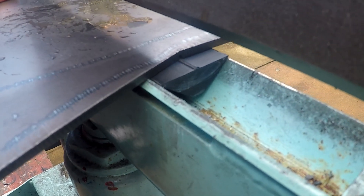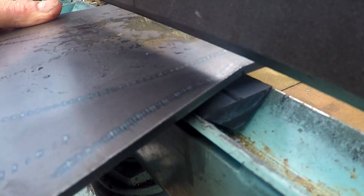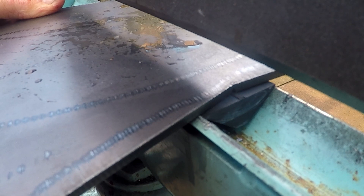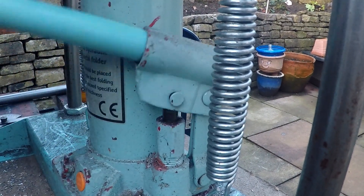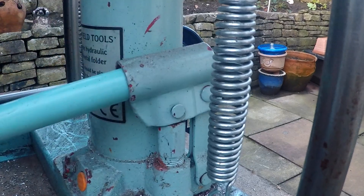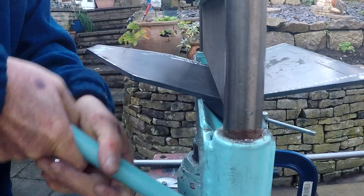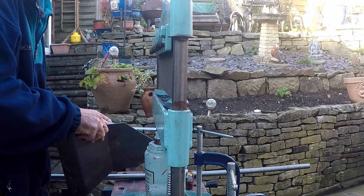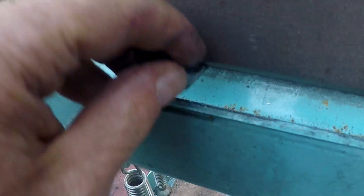This is me trying to align the groove with the ridge on top of the alignment part. It's a bit hard to hold the GoPro and align it at the same time, but you get the idea. This is quite a wide bend in 4mm plate steel and it really did max out my little bending machine. The alignment blocks are destroyed as part of the bending process.